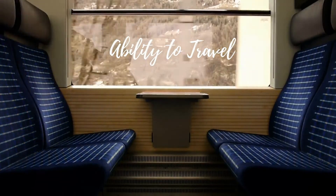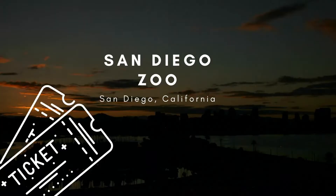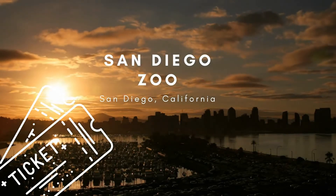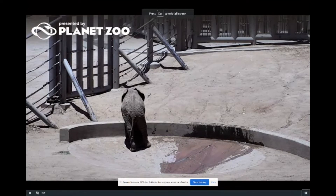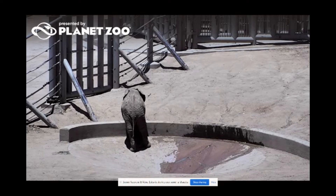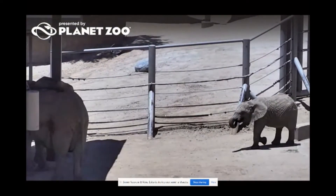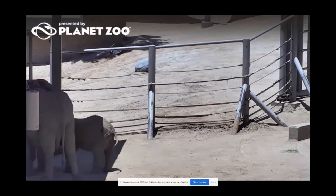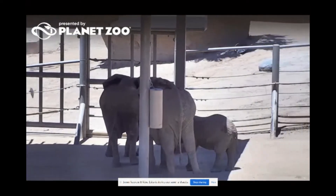Hey guys, I am ready to get out of the house, so today we are going to travel! We're taking a virtual field trip down to the San Diego Zoo in San Diego, California. The San Diego Zoo has a website where they have all their animals on webcams, which is great since we're stuck at home. First I want to look at my favorite animals — elephants. This elephant looks big! That's like the baby elephant but it's so cute — just bopping over to his mom, wagging his tail. Must be lunchtime; they're all doing something over there.